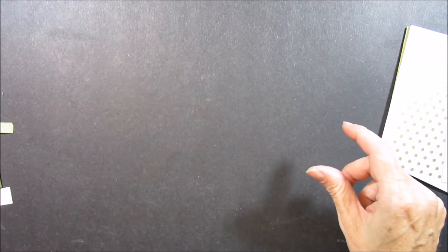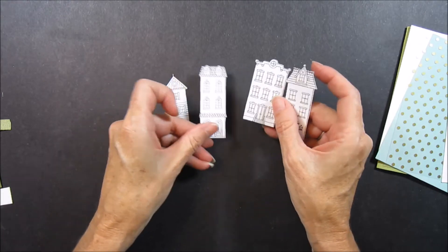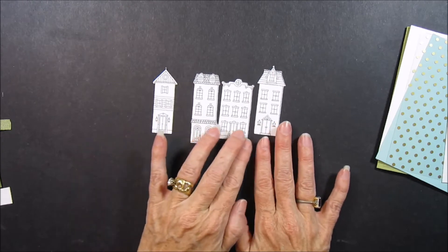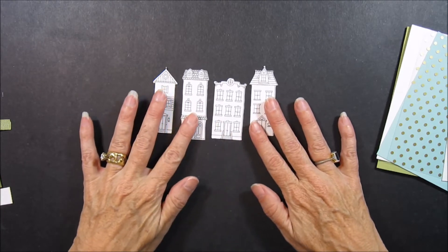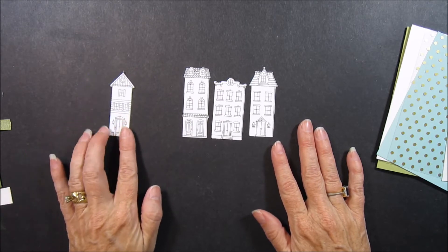You will need four of the houses. I just chose different widths and heights and different roof lines. I'll put these three on the front of my card and then this one on the inside of my card.